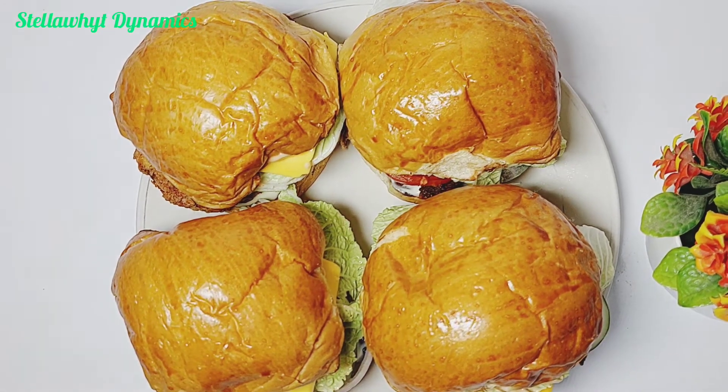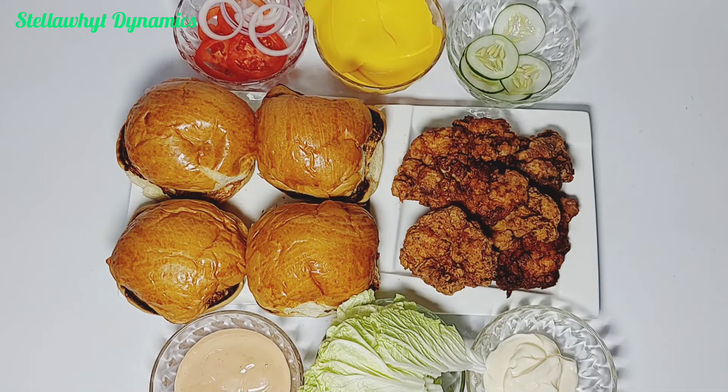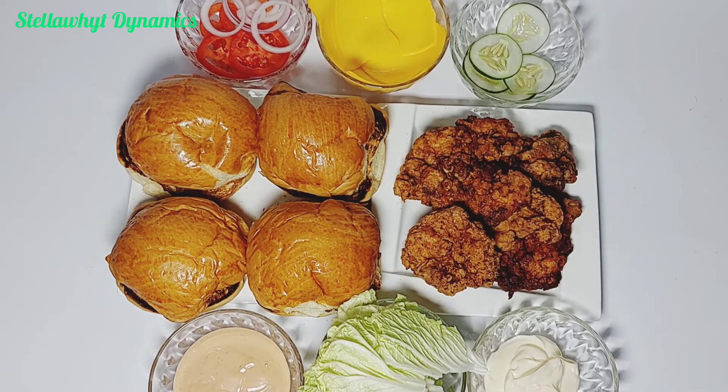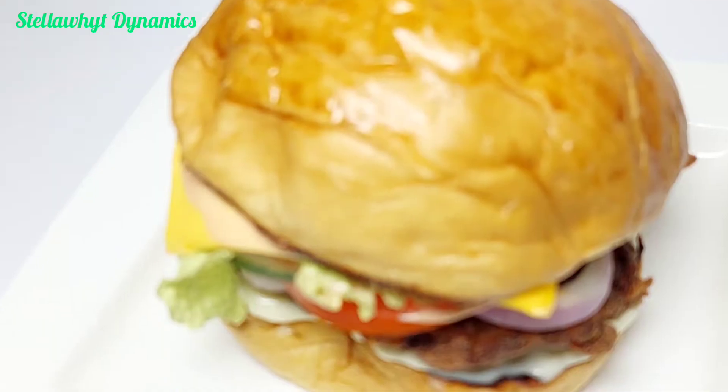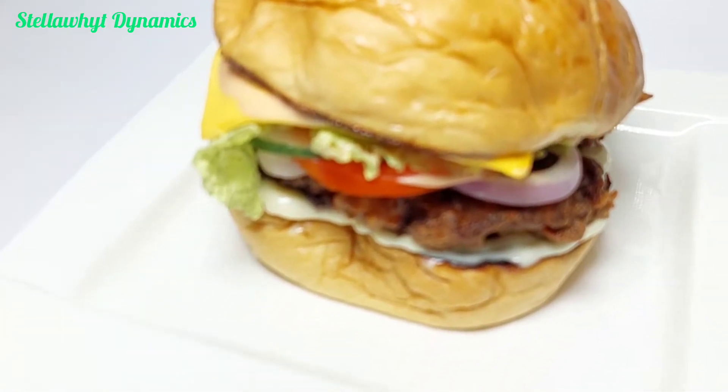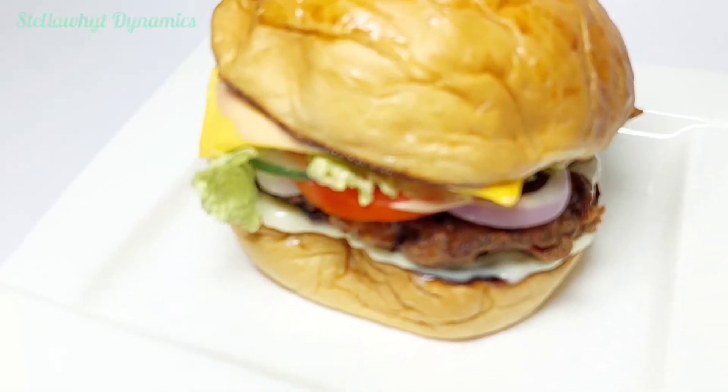Do you crave a burger and wished you knew how to prepare it? Then this video is for you. Here are my ingredients. This is my delicious mouth-watering chicken burger. You too can make this at home.